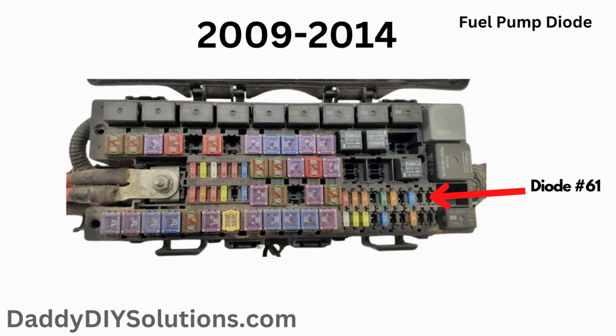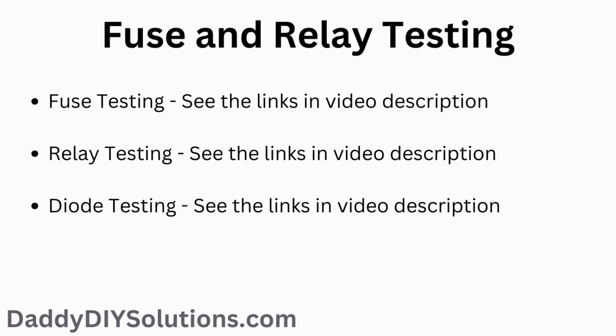If this information has helped you out, do us a huge favor and smash that like button right now and consider subscribing. We'd really appreciate it. If you're concerned that either your fuse or relay is bad and might be an issue, please see the links to our other videos and playlists down in the description below for further assistance.